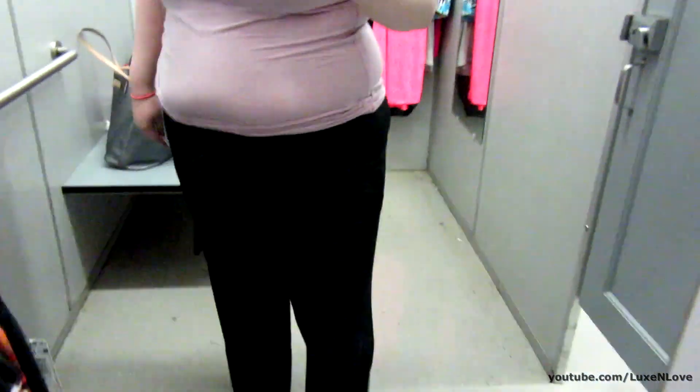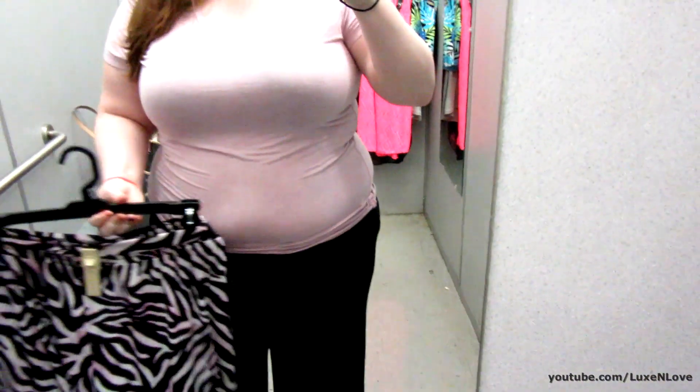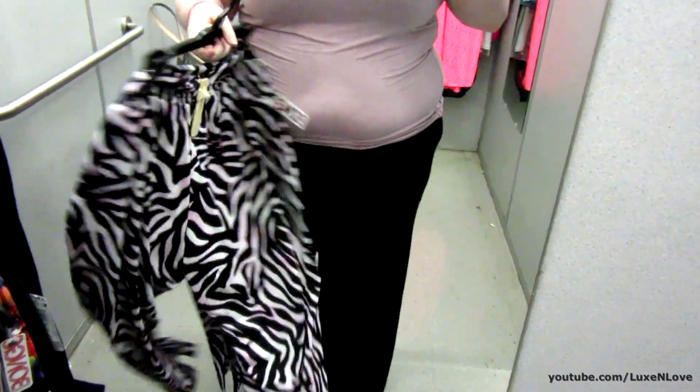I do really like how they fall in the front, but not so much from the back - they're kind of too big and don't really fit to my leg like I'd like. There's also this color, which actually matches my shirt, in case you're interested and want to check it out. If you have a Kmart near you or maybe online.